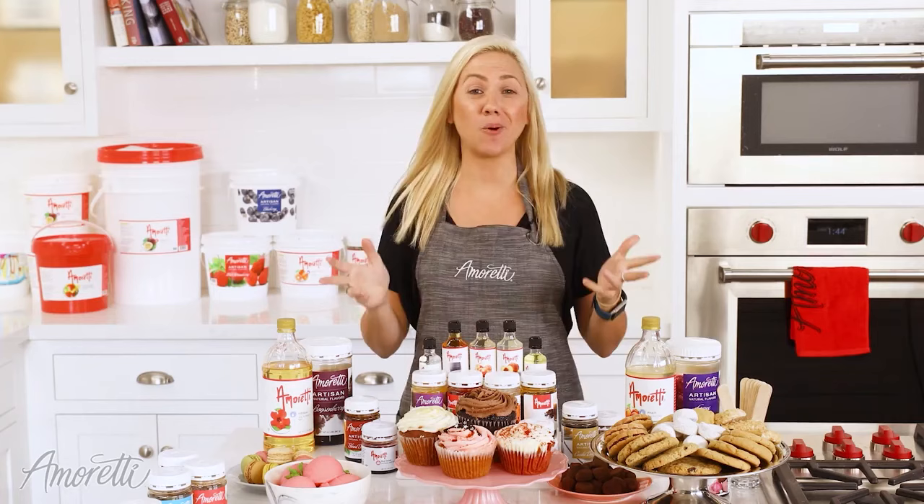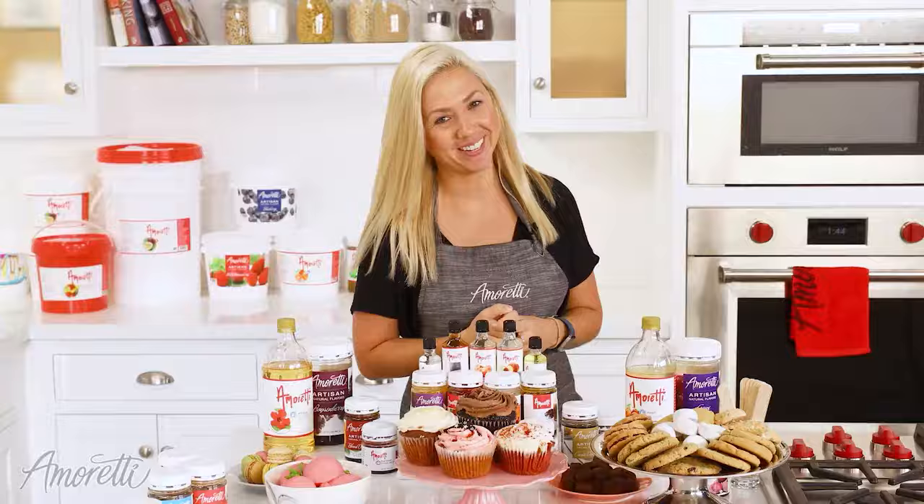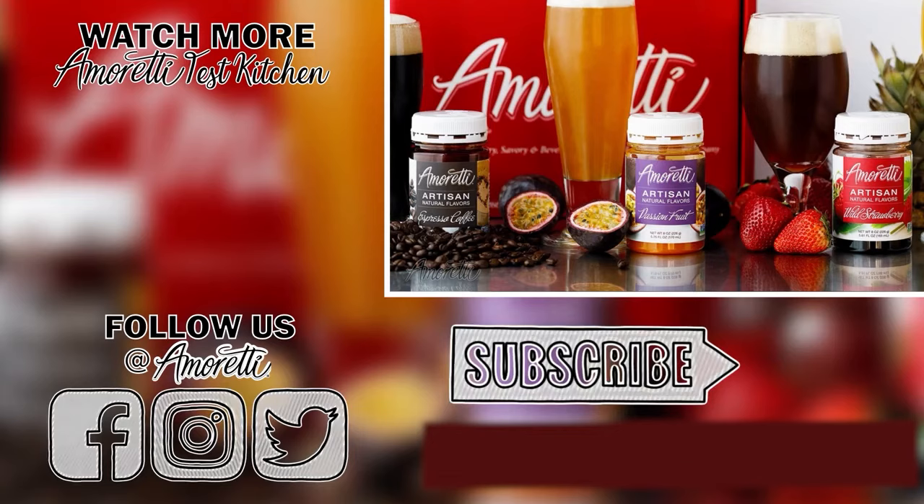That's all we have for you guys today. Thanks again for watching. We hope this video was helpful and informative. Be sure to give this video a thumbs up and subscribe to our channel for more about our products and recipes. If you have any more questions, click the link below and head over to our website — there you'll find all the information you need.